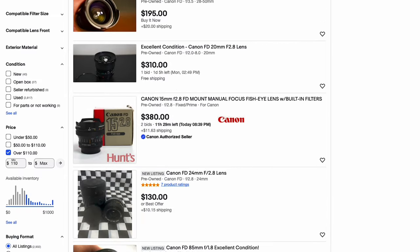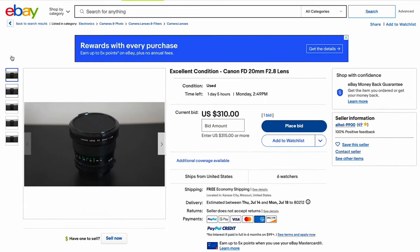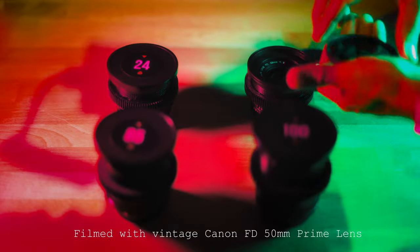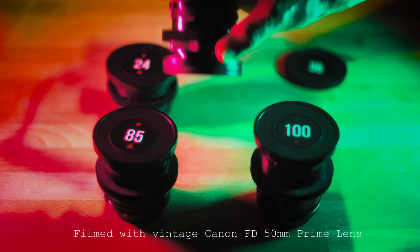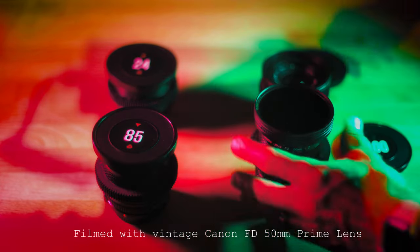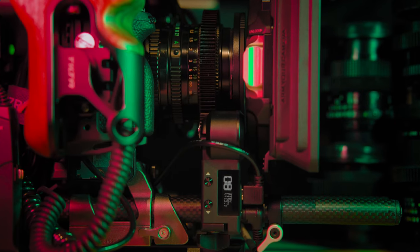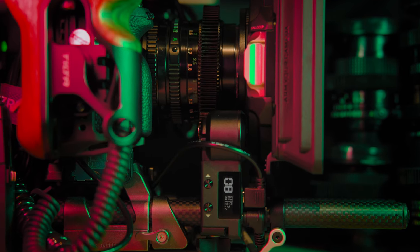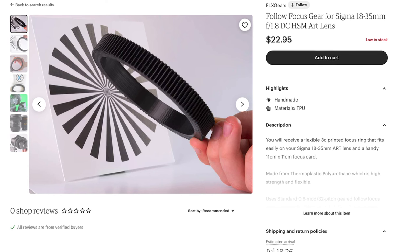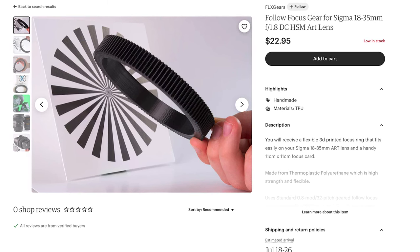If you're willing to seek them out and modify them, you could have an almost indistinguishable full set of K35s and their signature look for less than $2,000. My vintage FD cinema lens set was created by searching on eBay over the course of a few months in order to find the very best condition and price I could find. After assembling them all together, I bought filter step-up rings to take them all to a 67mm filter thread. Then I attached my favorite magnetized filter holders to allow me to switch ND and mist filters on the fly super quickly. In order to use them with my Nucleus Nano Follow Focus from Tilta, I went on Etsy and had custom-made 3D-printed focus rings manufactured for each lens at the different circumferences needed per lens.